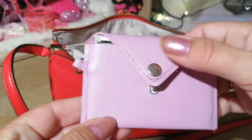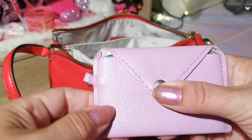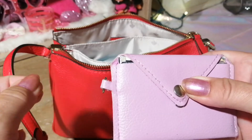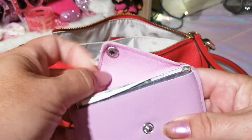I have this little wallet. It doesn't quite fit all my stuff but I really like it because it's very flat. This came from the Dollar Tree a long time ago — it had a wristlet strap with it but I took that off.